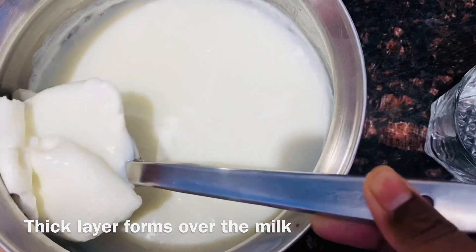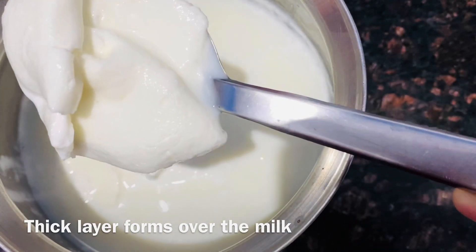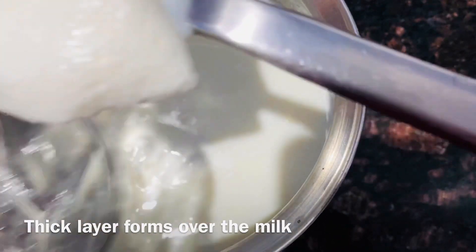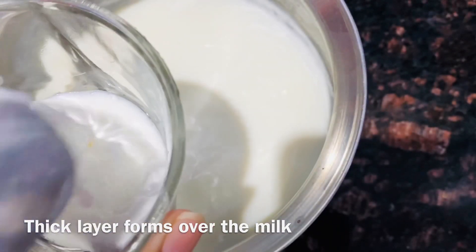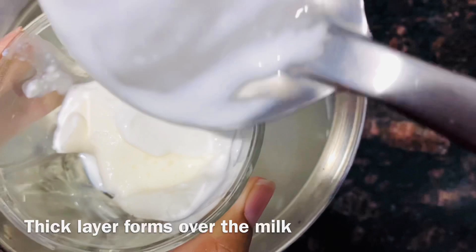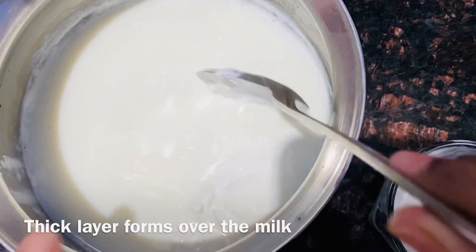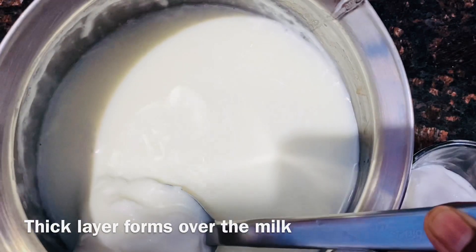If the skin is soaked for 15 days, I will take the skin and wash it.